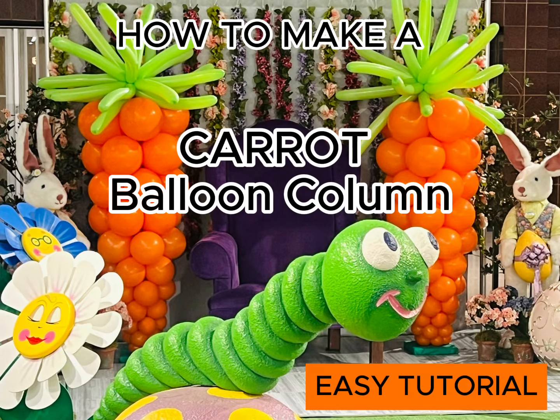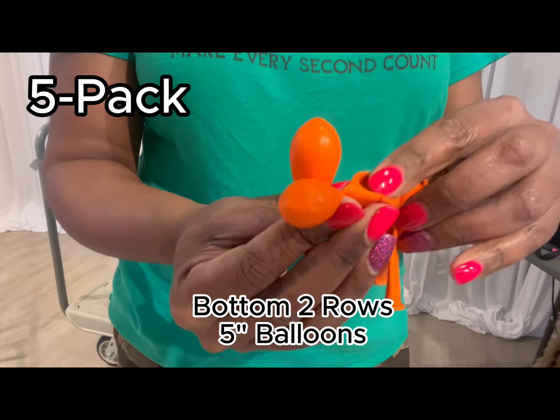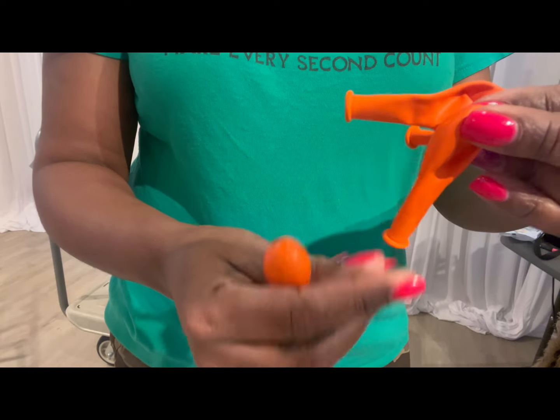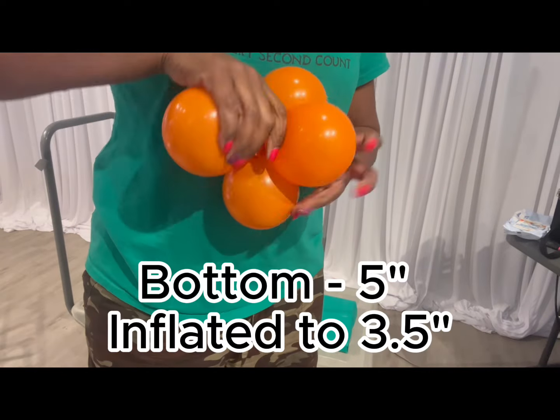Hi, it's your balloon girl Karen Sawyer with another easy tutorial. Today I am going to show you how to make a five-pack Easter carrot balloon column.